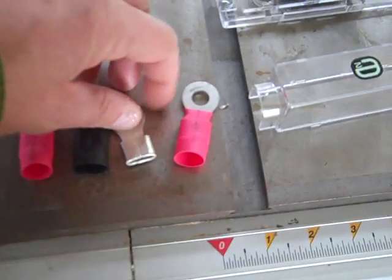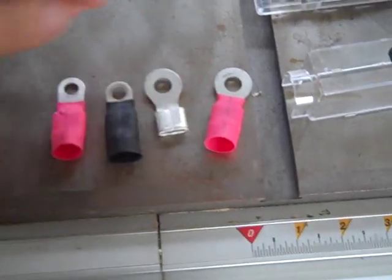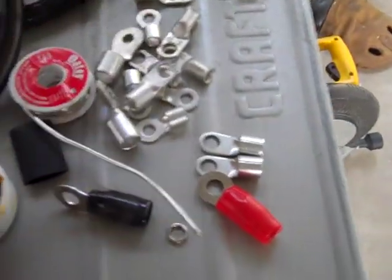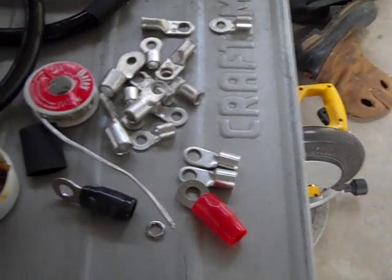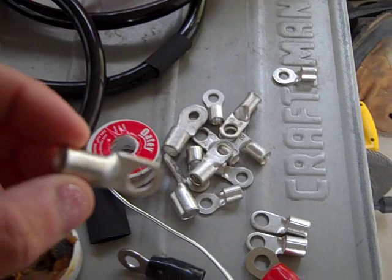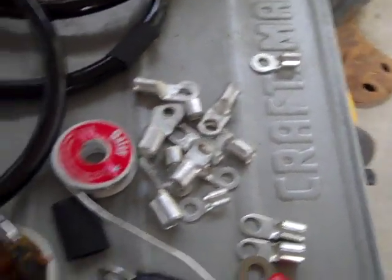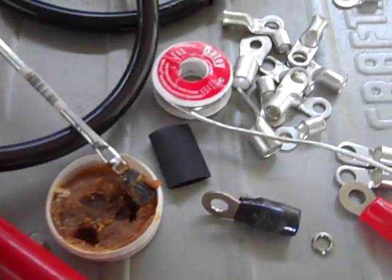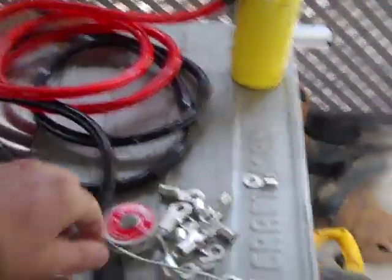These are the old ring terminals from the last video that just pulled right off. You can see it was a terrible crimp job and there's no solder on them, so that's what you get - they just end up falling off. Here's the new ring terminals. You're going to need to know what size you need, and that's dependent on what size cable you have - this is just a variety of them.